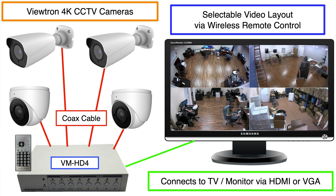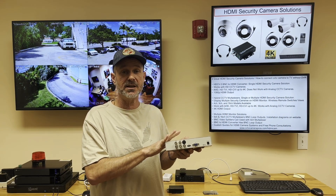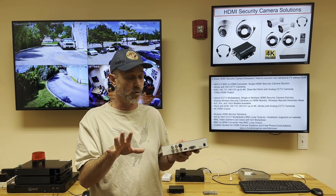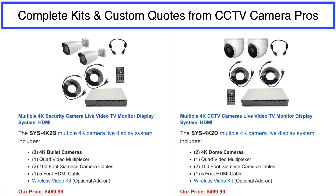The multiplexers, in addition to all the HD security camera formats and resolutions, also support analog CCTV cameras or CVBS formats. You can mix and match all different camera resolutions and formats on each of the channels of these multiplexers, and it supports dual monitors.